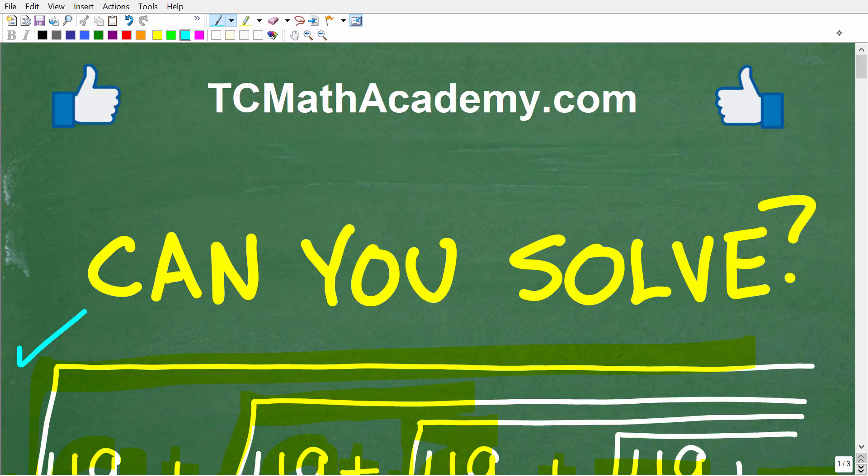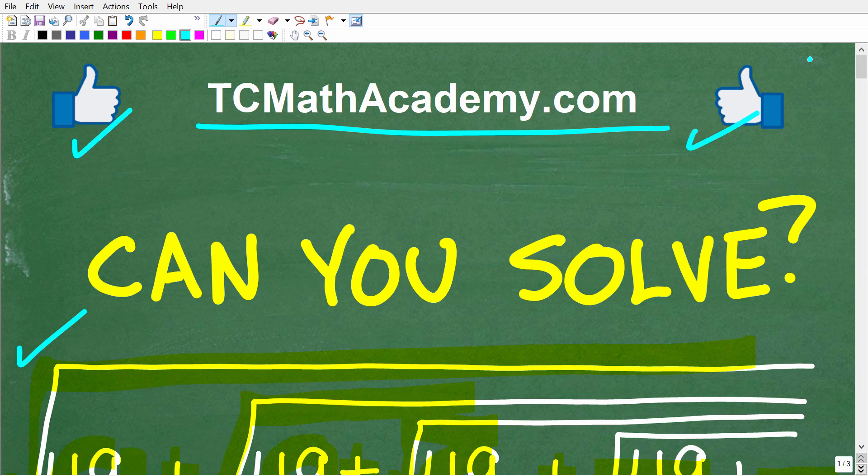Before we get started, let me quickly introduce myself. My name is John, and I have been teaching middle and high school math for decades. If you need help in math, come on over to my site, tcmathacademy.com — you can find a link to that in the description below. And if this video helps you out, make sure to like and subscribe as that definitely helps me out.